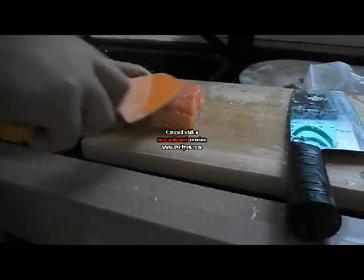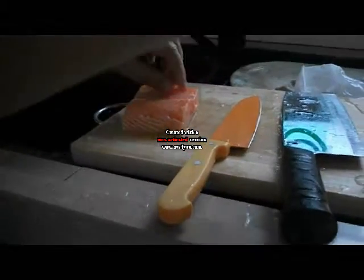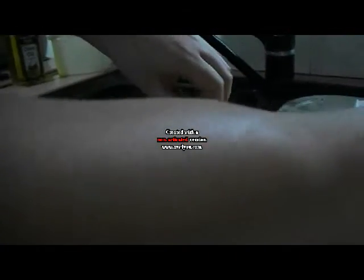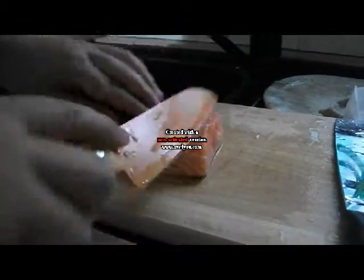First, we have to run the knife across the salmon to check for bones, and the bones will come out and we will pull out the bones. We run the knife again to check for any more bones — shouldn't have any more bones.